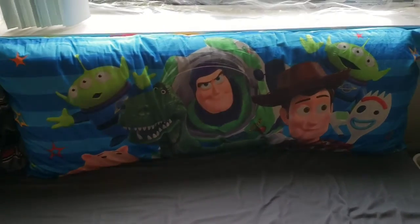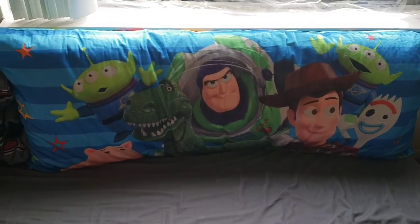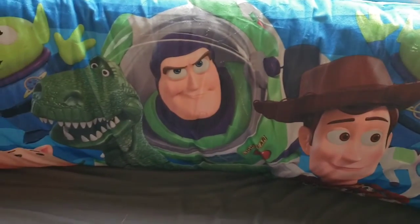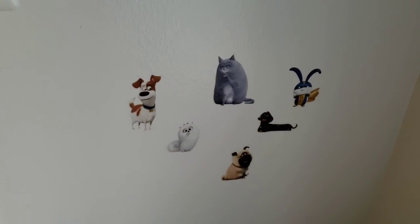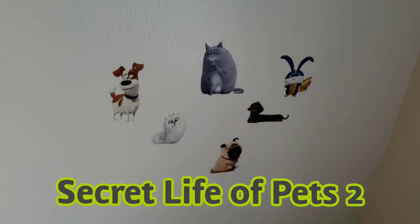We got a little upgrade — replaced Tristan's broken pillow with this one. Toy Story 4 — Forky, Woody, Buzz, Rex, Ham, an alien, and Hamm pinning around. We also got some wall stickers — dog tree from The Secret Life of Pets.